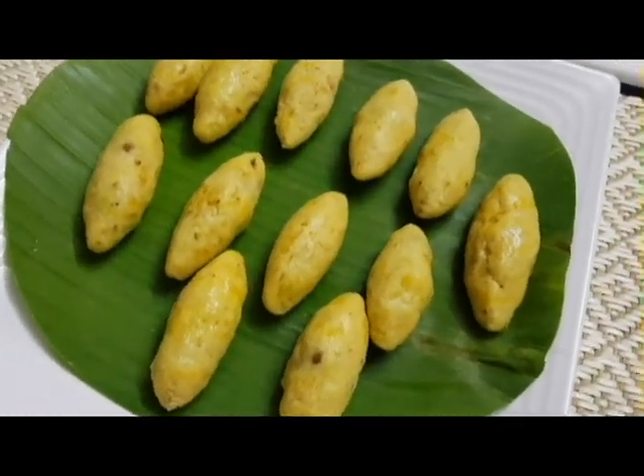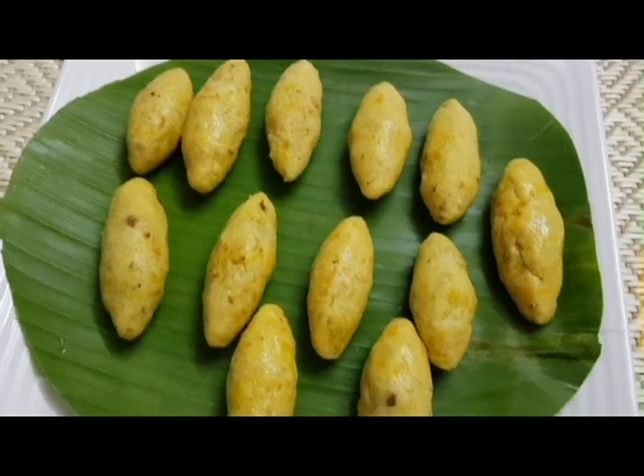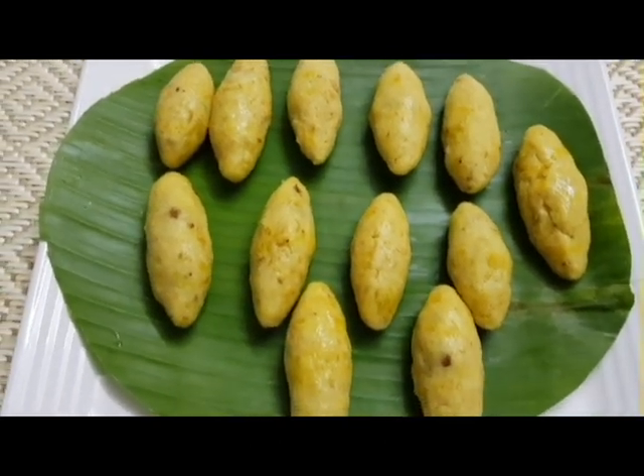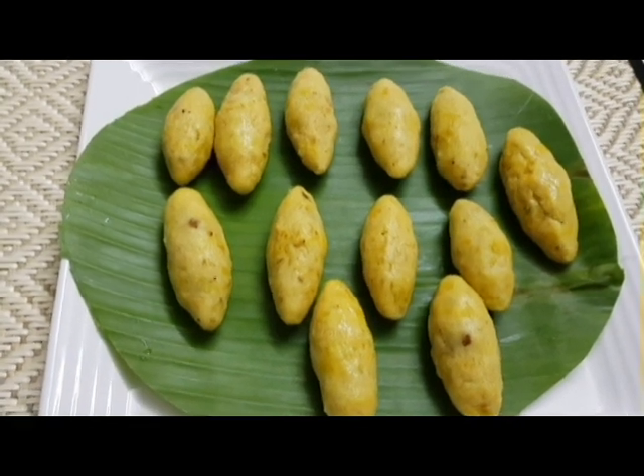This Lissass Flavors is a good flavor. I am ready to fry it. Please press the Lissass Flavors and press the notification bell.